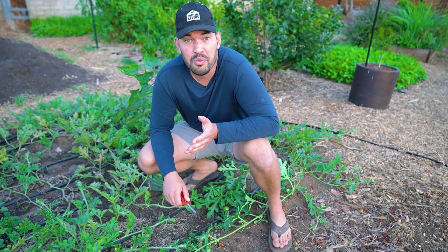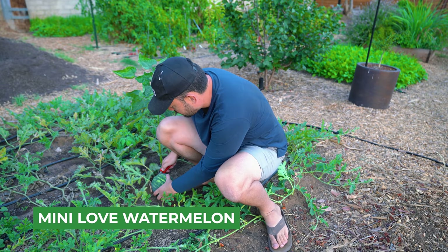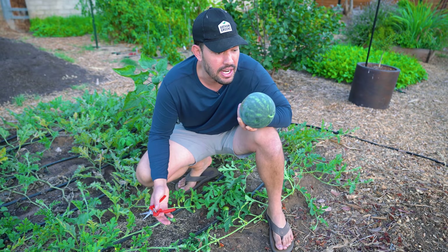I just harvested some watermelons earlier in the month, but there's a tiny little guy here. It is the size that it's mature at — this is Mini Love. Another one to add to the stack. My fridge is like — I think I'm four watermelons deep in my fridge right now. So if you have any watermelon recipes, let me know, because I've got to start using these pretty quickly.